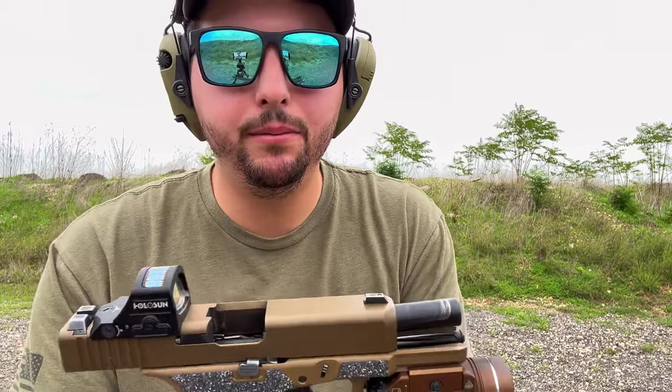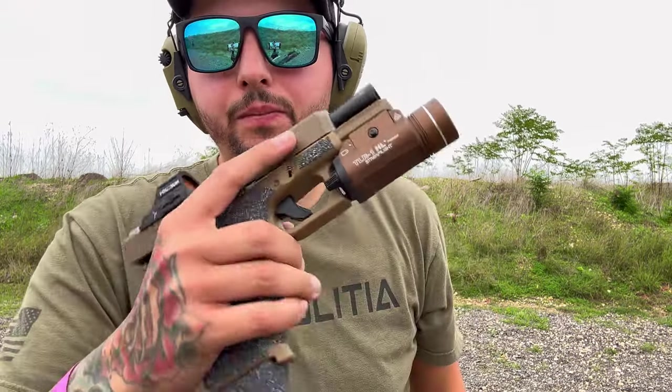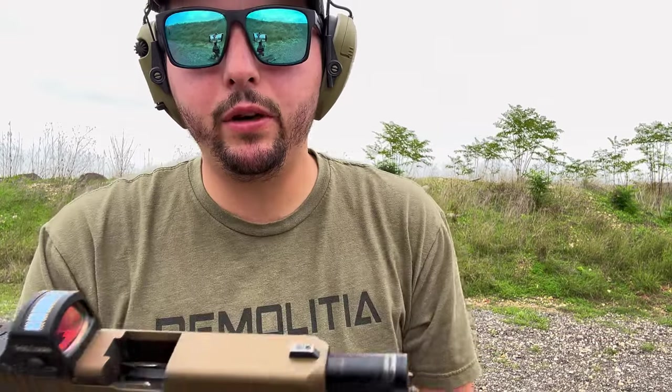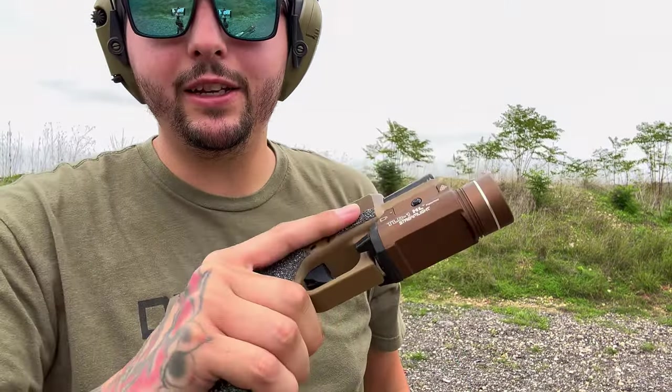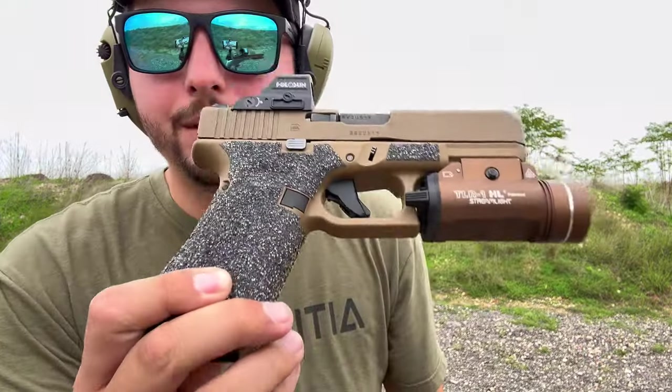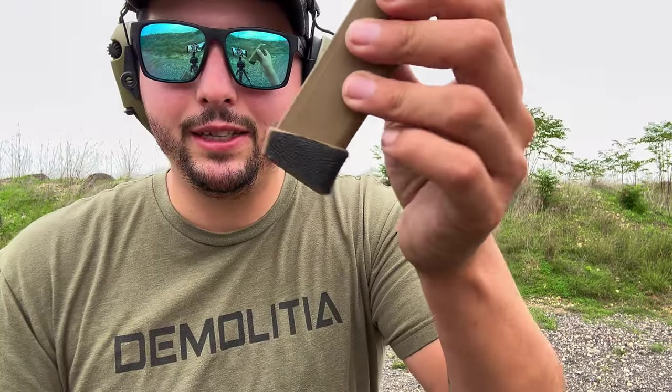I gotta tell you, the Glock 19X regardless is a great gun. I was really killing it with this thing before I got the Radian, so you can never go wrong with the 19X or the Glock 45. If you get one of these, know that you got a really good gun. If you're having shooting problems, it's not the gun — you've got to work on some stuff. We got either 17 or 19 rounds in here. We got the handle grips, the Elite Series with the Edge Series on the mag, so looking pretty good.